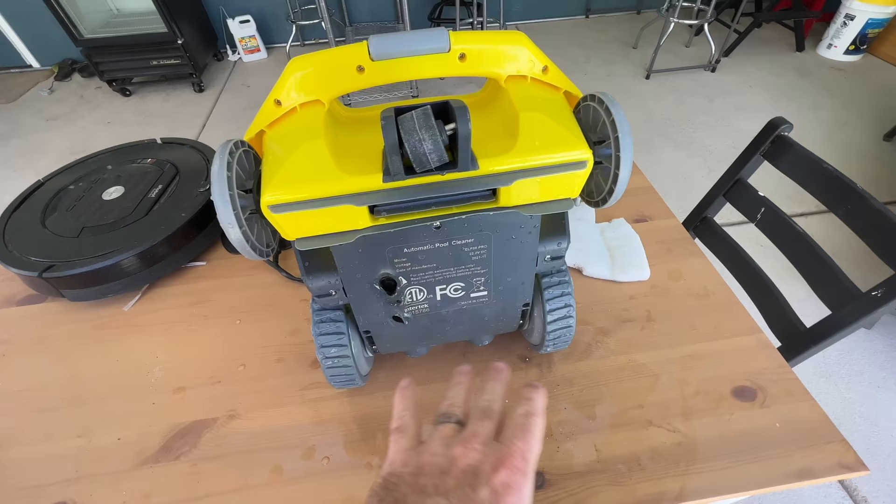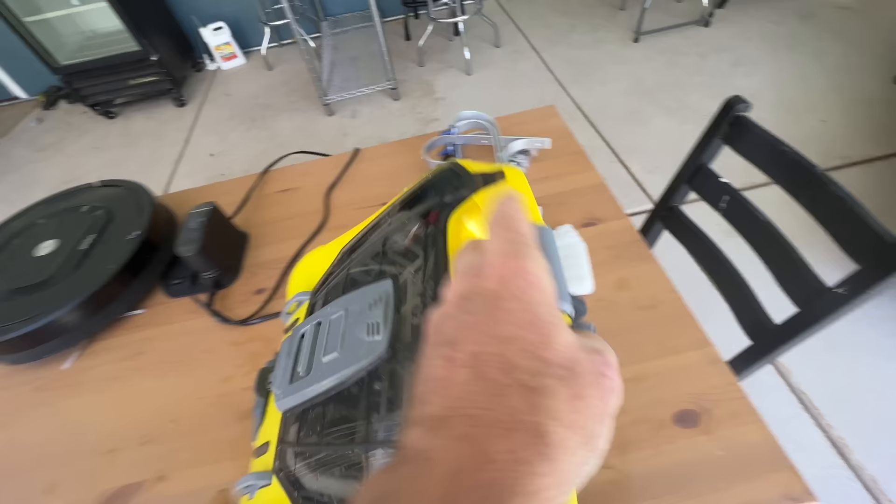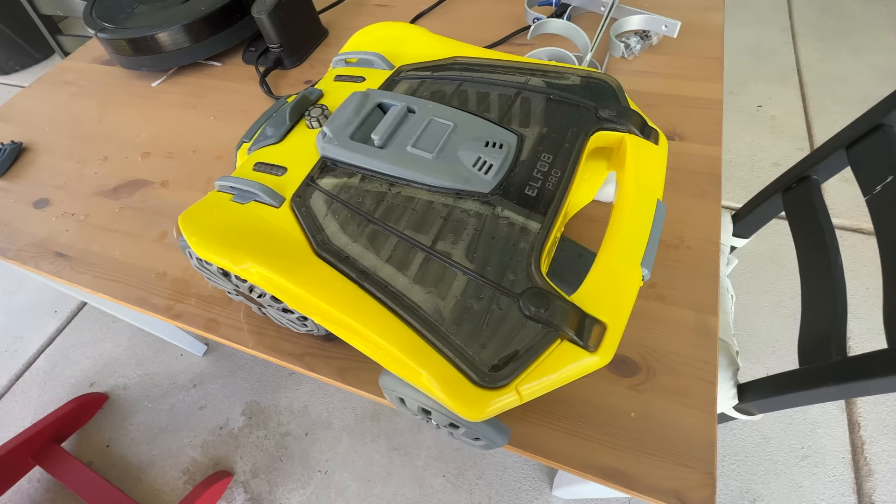It doesn't even have a brand name. It's just called 'automatic pool cleaner.' Some Chinese company is making this and selling them. They're going to have a huge lawsuit with these things. I'm taking this back to Sam's Club for a refund. I want to document this because this could have burned my house down.